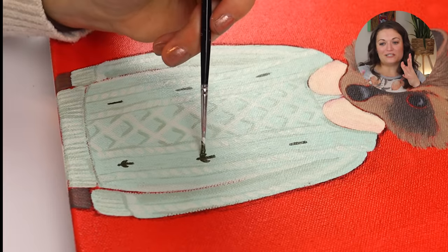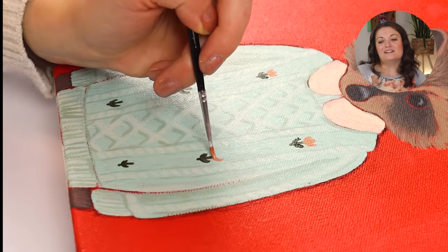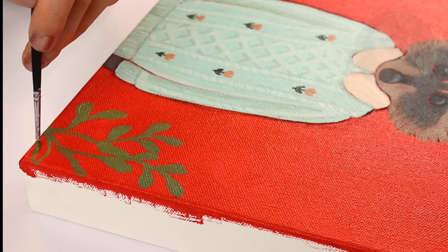I really enjoyed doing this sweater because I like the color and it was fun doing different textures. Also the cozy vibes of the sweater — yeah, it's that time of year.